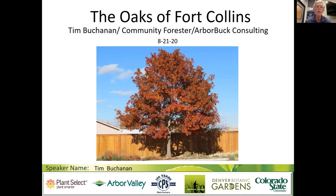Hello, I'm Tim Buchanan. I'm going to be doing a presentation on the Oaks of Fort Collins. 26 different species of oaks and eight different hybrids grow in the city. I am the retired city forester, done a full career as city forester for four decades. I've had time to scout out all these different species that are growing on city property and other areas in the city of Fort Collins.